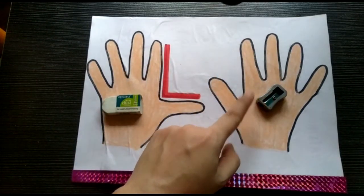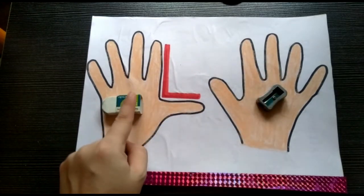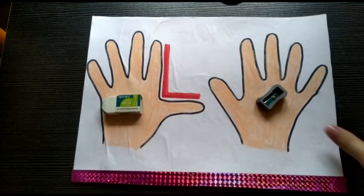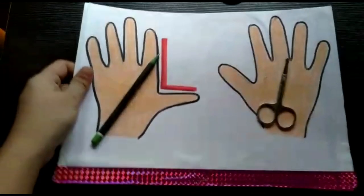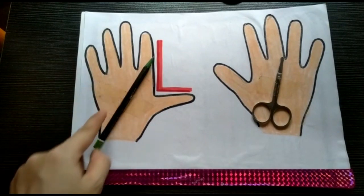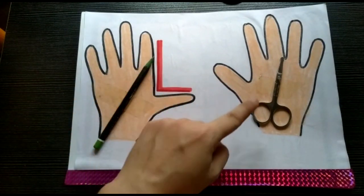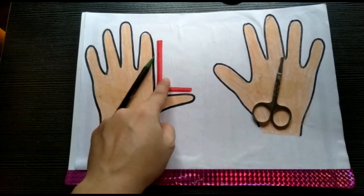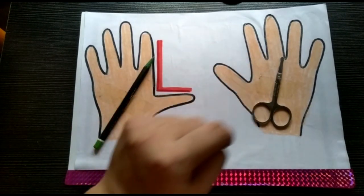Eraser on the left, sharpener on the right side. The pencil is on the left side and the scissor is on the right side. Pencil on the left, scissor on the right side.